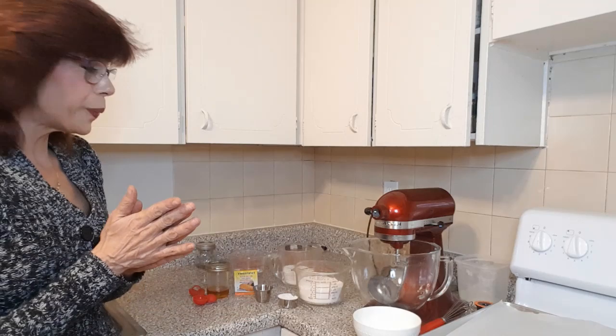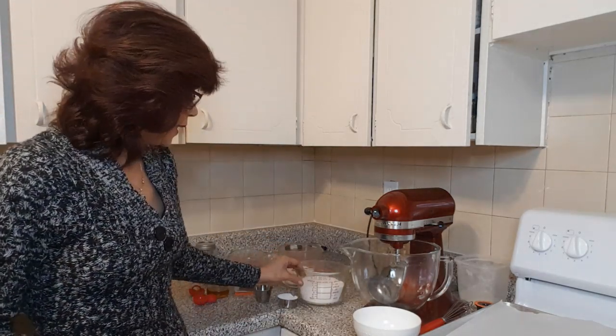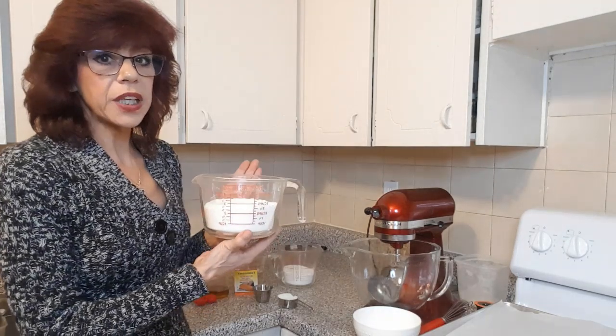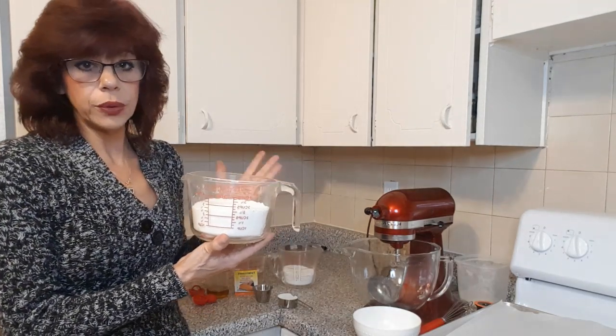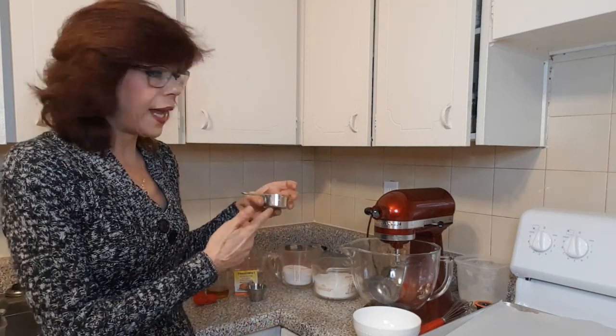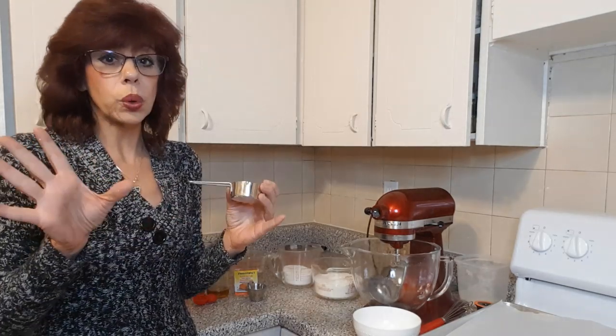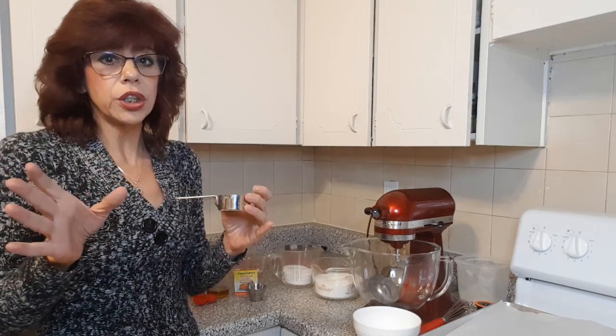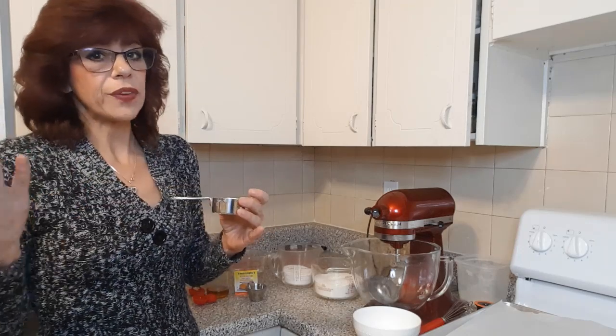For our ingredients, you're going to need two and three-quarters cups of all-purpose or bread flour — you can use either. I'm also using a quarter cup of canna flour, so it needs to total three cups of flour. However you want to split that up is totally up to you, but a quarter cup of canna flour is generally a good amount for pretty much everything that I make.